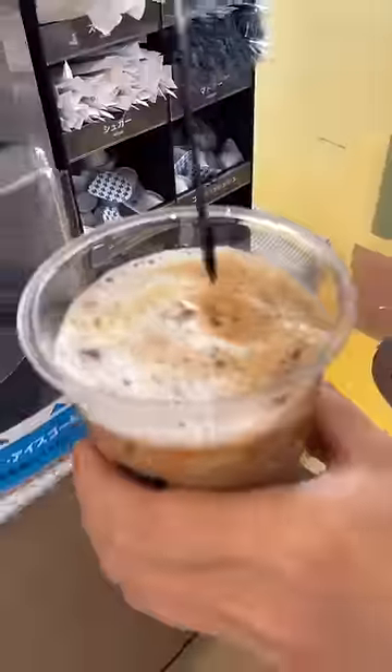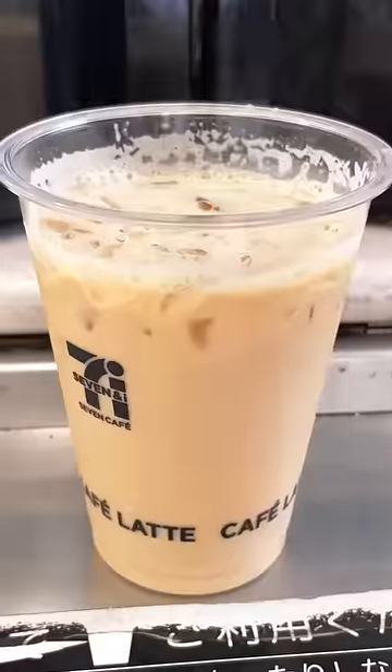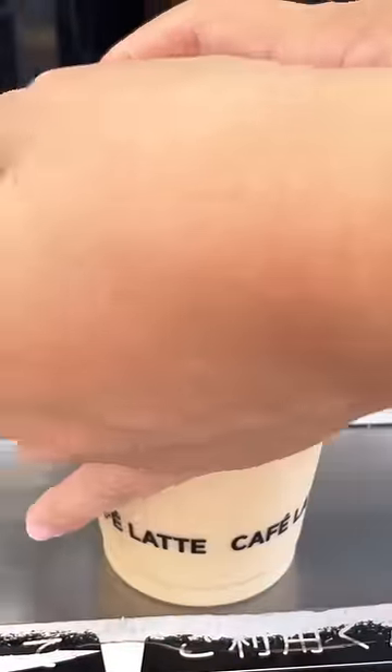I like to give it a little mix, taste the spoon, put a lid on it, and then enjoy it just like that. The best part is that it's only about $2 and tastes great.